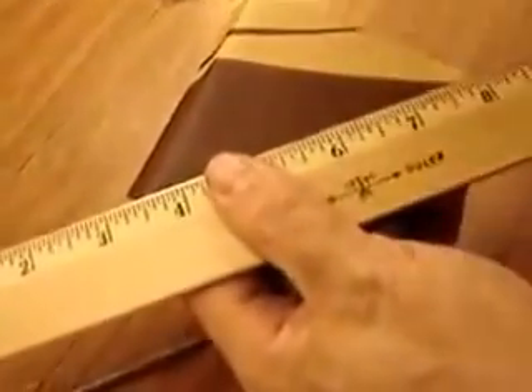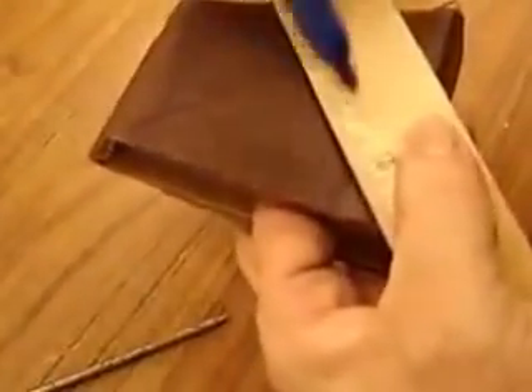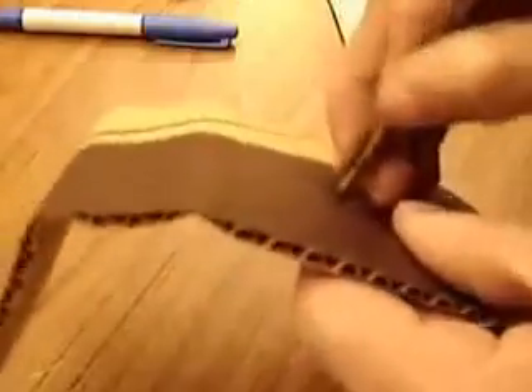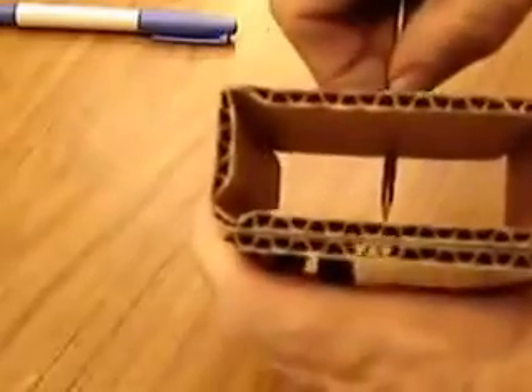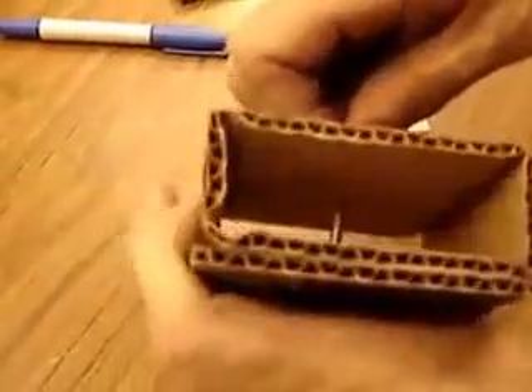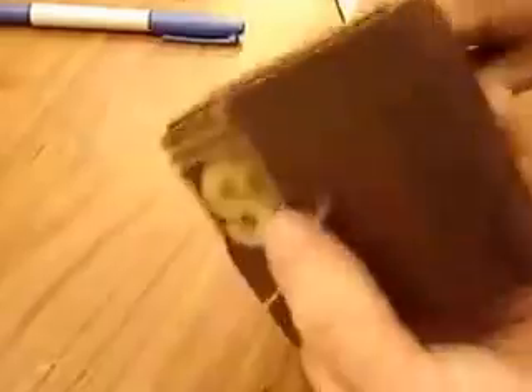To poke the nail hole, draw an X to the corners to find the exact center. Poke the nail through one side, then get it exactly vertical — perpendicular that way and that way. Enlarge the holes a bit.